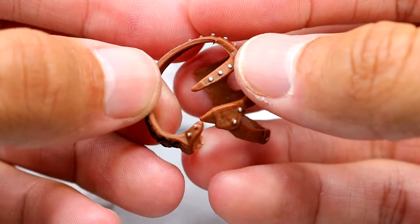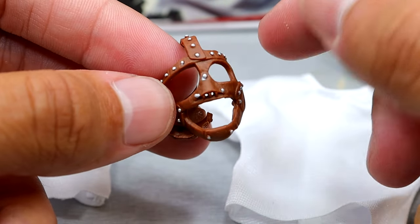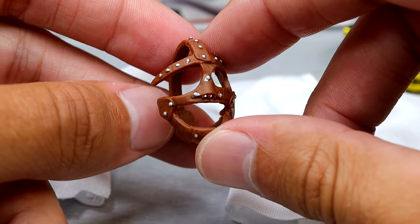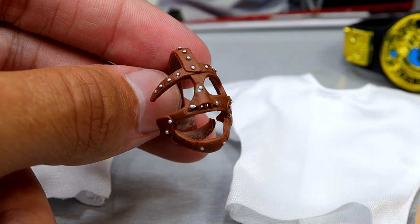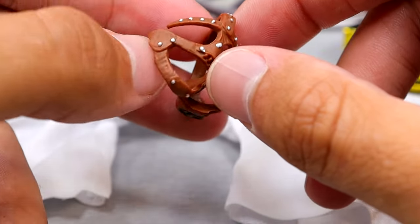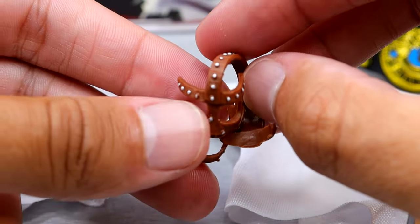We do have the loose mask accessory which I really, really like. I believe on previous figures you could remove it from the face, but now we just get the loose mask which is pretty awesome because you can have him holding it or something like that. It's well sculpted and looks good — a very unique mask. I don't know how this man was wrestling in it, but it is a cool accessory to have.